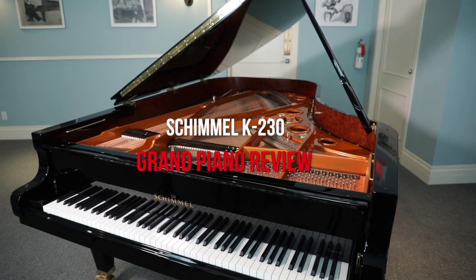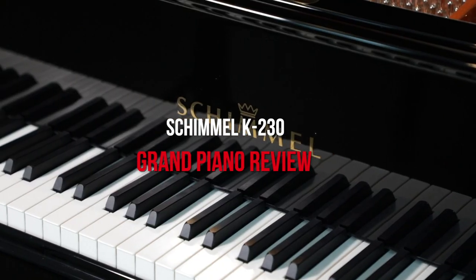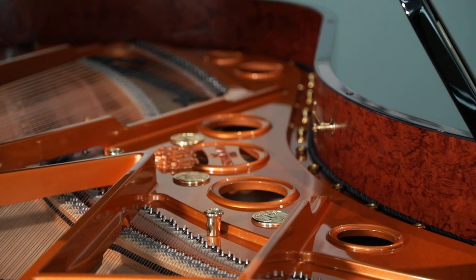Hi everyone and welcome to another piano review video here at Miriam Pianos. My name is Stu Harrison. We're coming to you from the Robert Lowery showroom in downtown Toronto and today we are going to be reviewing the Schimmel K230. This is a semi-concert grand, part of Schimmel's very top line of grand pianos. They call it the concert with a K and a Z. It's very fancy — wide tail design. Lots of great and interesting stuff to learn about this instrument. Thank you so much for joining us.